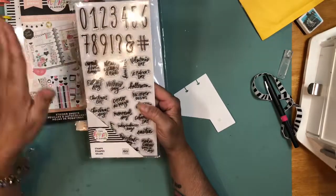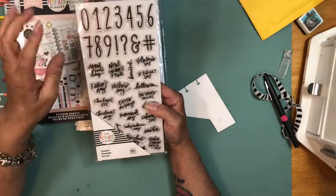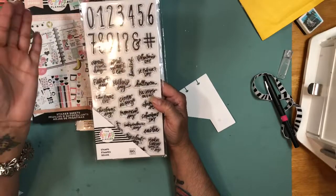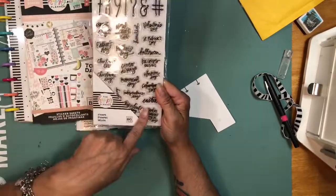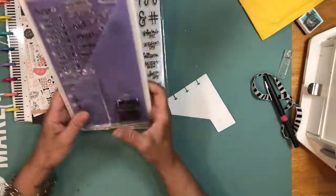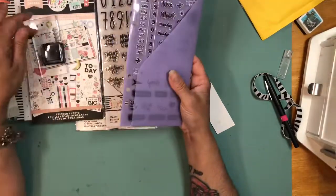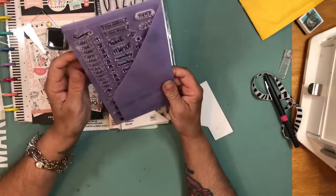I was happy to find the number stamp so I don't have to keep buying sticker books for numbers. My daughter actually gave me some extra number stickers from her book since she doesn't like the big numbers, so I have some extra now. But when those run out, I don't have to worry because I can stamp them directly in my planner or stamp them on sticker paper and create my own stickers. I also got a holiday stamp set, and then I got this Recollections stamp set — it comes with an ink pad, but I prefer to use Versafine ink.